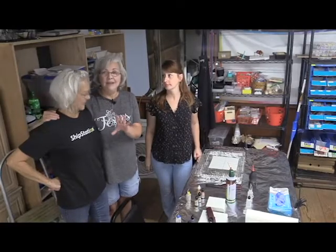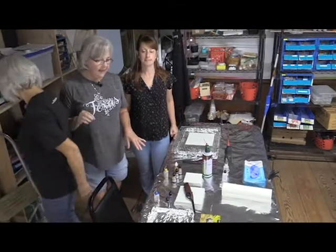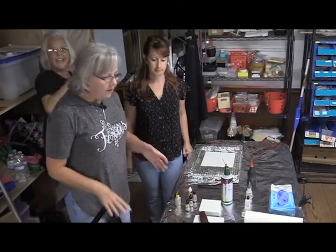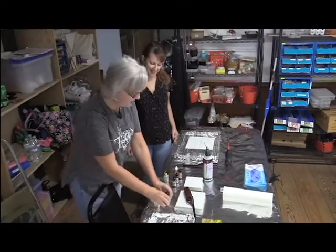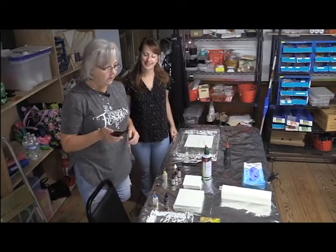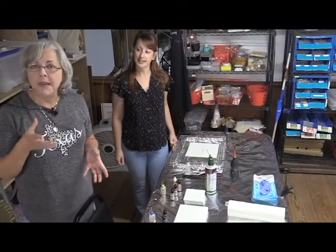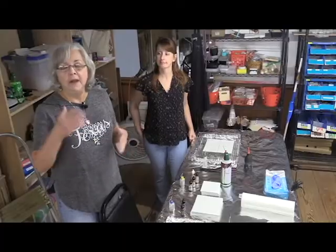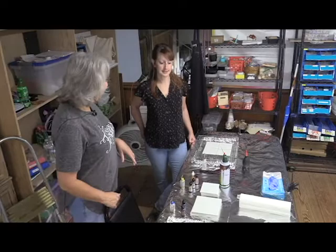Donna doesn't necessarily trust me so she's covered everything in foil, because foil won't burn. You have to have alcohol — we have our little dispensers of alcohol inks and our fire starter. Normally I'm not going to wear my mask since I'm explaining how to do this, but normally you would wear a respirator because the fumes, smoke, and fire can be pretty overwhelming. We have a lot of ventilation here so we're good.